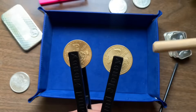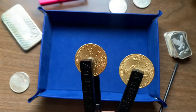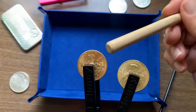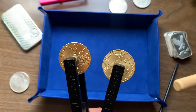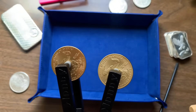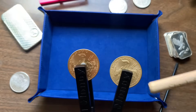When testing for counterfeits, you always want to compare the sound of a coin that may be counterfeit with the sound of a coin that is known authentic. The things I'm listening for are that initial pop of sound, how long that resonance is going, and how fast that sound tapers away at the end. This one is still resonating from the first tap, while this one cuts off really fast at the end — this is obviously a fake.